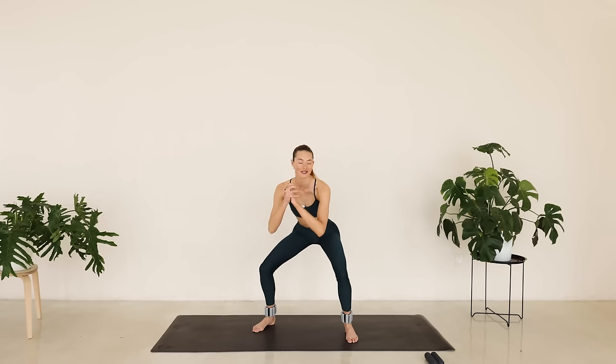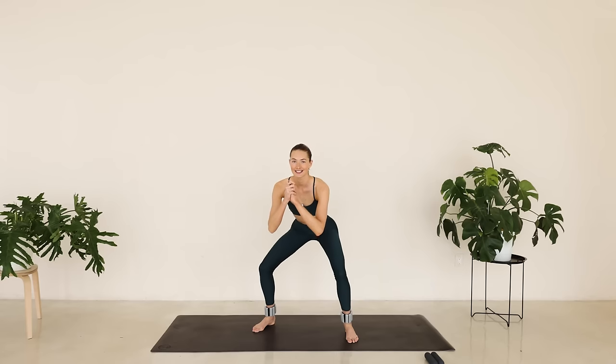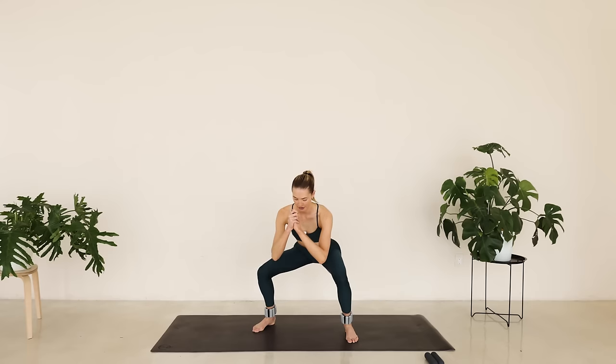Tiny little pulses right here. That booty is nice and low. Squeeze through that glute. Press through those heels. There we go. And press back up.